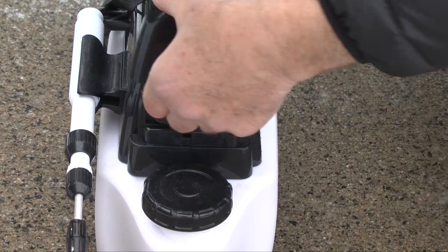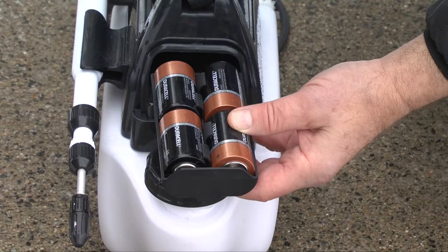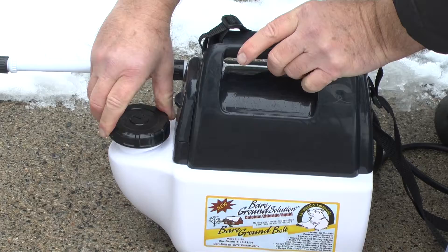First I'm going to show the battery compartment. It pulls out and takes four D-cell batteries. The tray tells you which end is plus and which end is minus. Put the batteries into the tray, slide the tray back into the sprayer, and then the cover conveniently slips down over it.